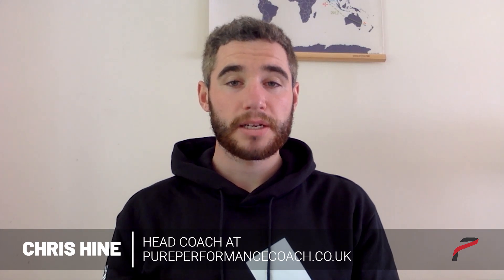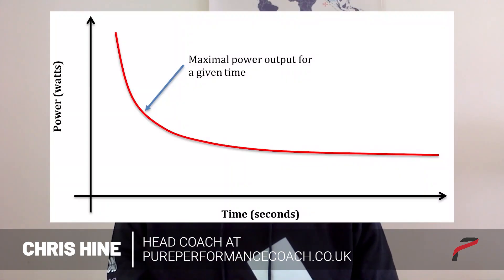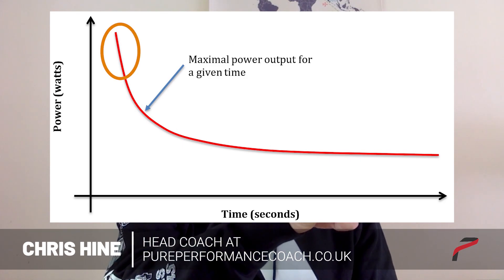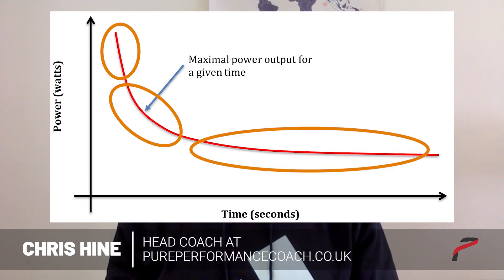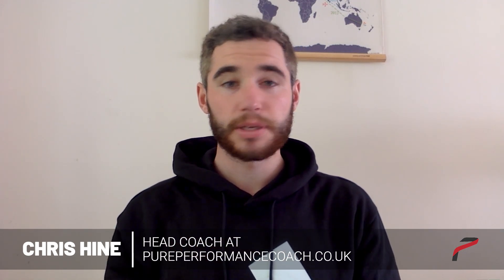The sub-maximal test is critical power testing. There's a very mechanical explanation behind critical power and it's basically done through the relationship between your power and the time you can sustain it. If you imagine on the y-axis you've got power, and on the x-axis you've got time — over a very short period of time you're going to hold a high amount of power, over a longer period it's slightly less, and over a long period of time you're holding much less power. So you get this curve on the graph. When you change the x-axis, you get a straight line, and the equation of that line is how we determine your critical power. It also gives us something called your W prime.